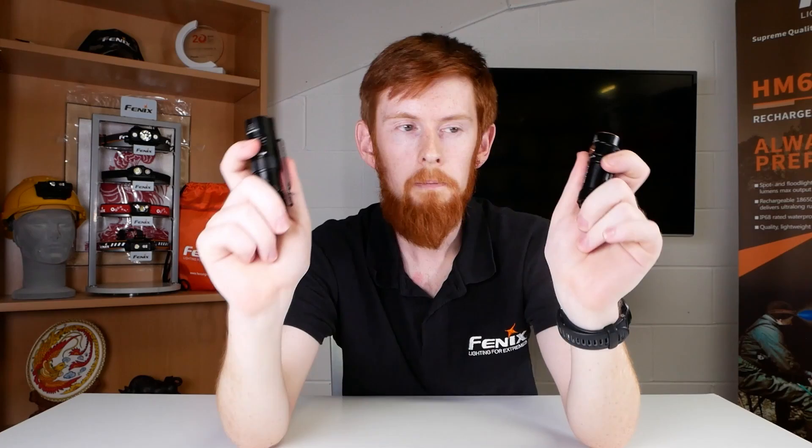Price: at the time of this video's release, the E18R V2 is £5 more expensive than the PD25R — £69.95 compared to £64.95. Both are reasonable prices, and I don't think £5 either way would dissuade me from one or the other.